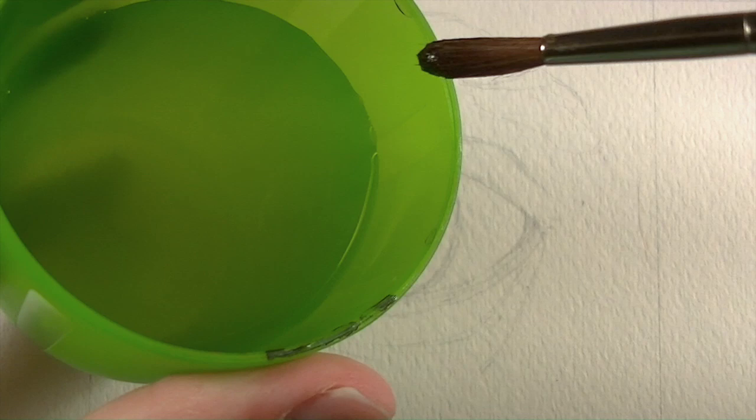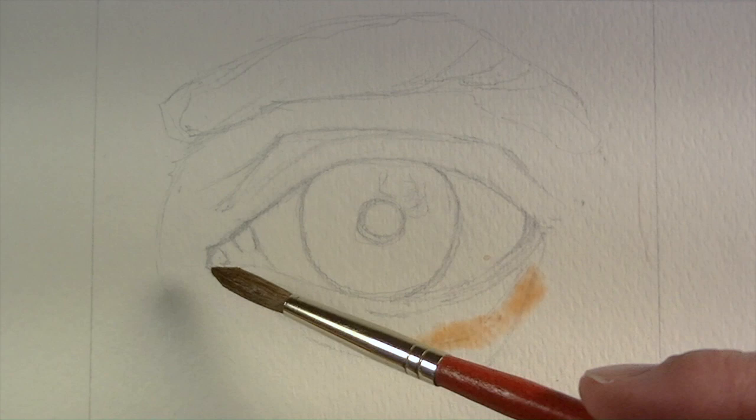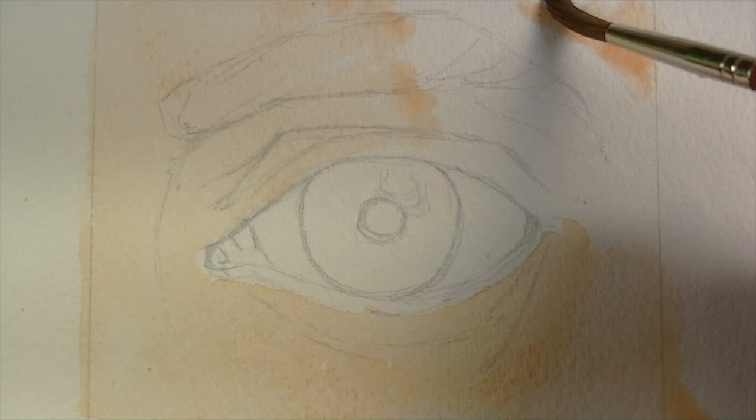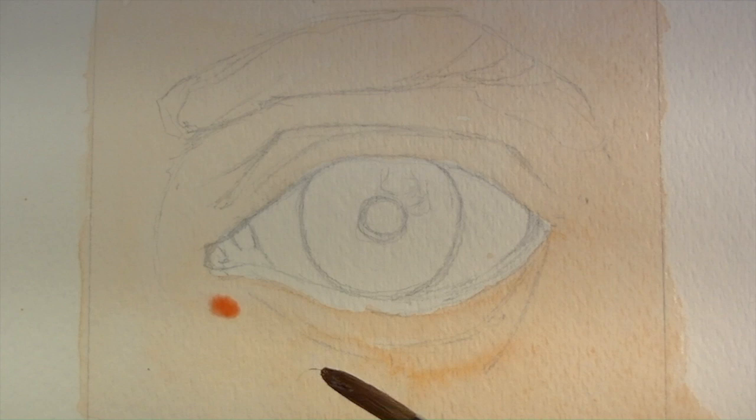I'll wet the number six sable brush and use a mixture of yellow ochre and Winsor red to create a very light wash over the entire area of skin tone. We're just going to spread the paint evenly while it's still very wet and very transparent.